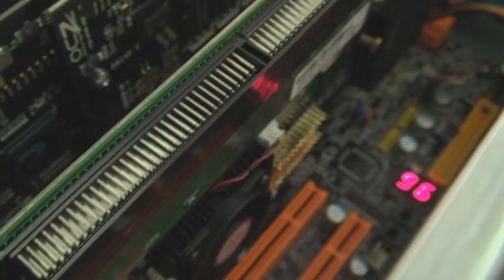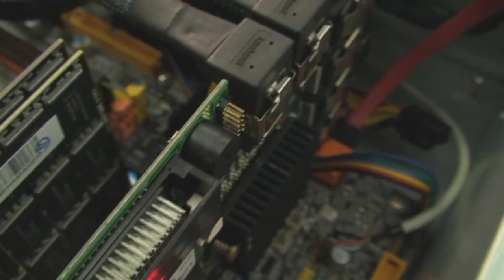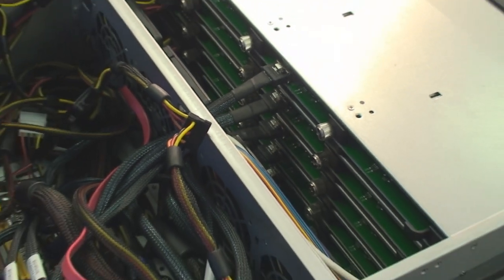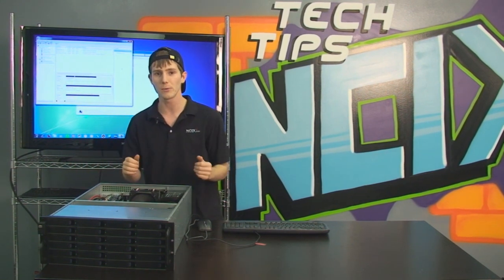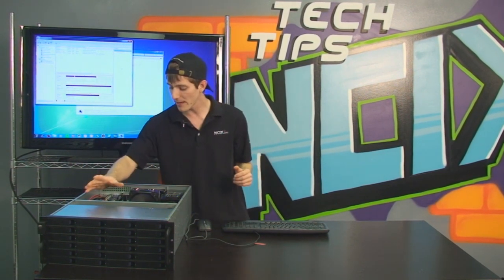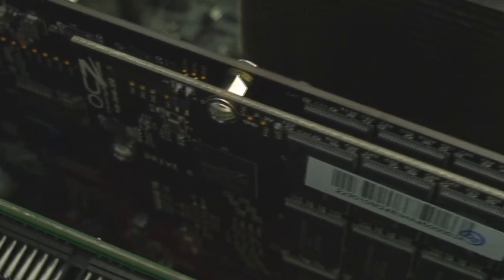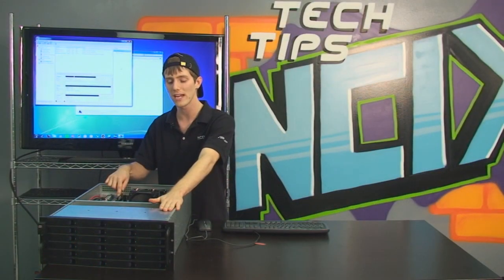Where most of the magic is happening is with this Areca RAID card. This is a 24-port RAID card that hooks into the backplane built right into this case. You can see I've got six power connectors here and six data cables, and that is where all of those hard drives are able to connect. We're using 24 one-terabyte hard drives, an 80 gig SSD boot drive, and just for benchmarking, I have a RevoDrive X2 installed in a PCIe 4X slot so we can find out just how fast file copies can go with a huge RAID array.